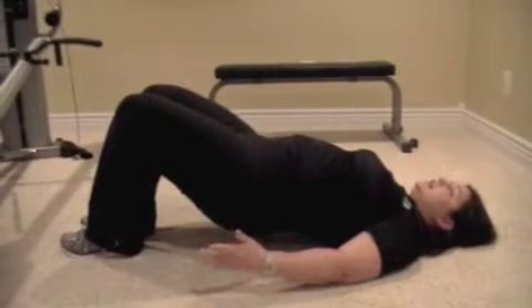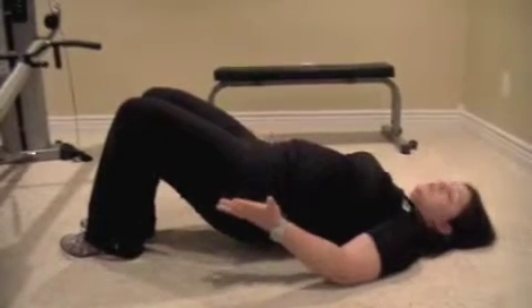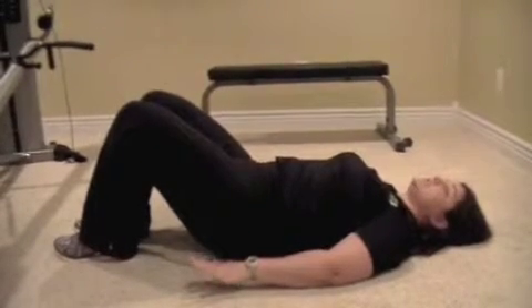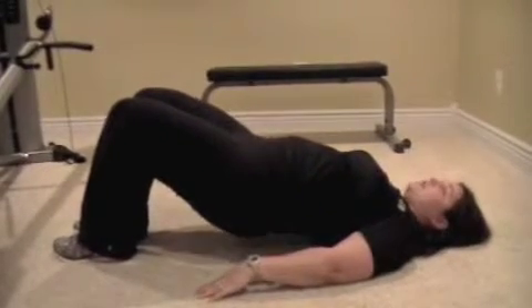Lift your hips up off the ground. You're only going to the point where your hips take you, and come back down keeping your glutes squeezed. Just touch the floor gently and come back up.